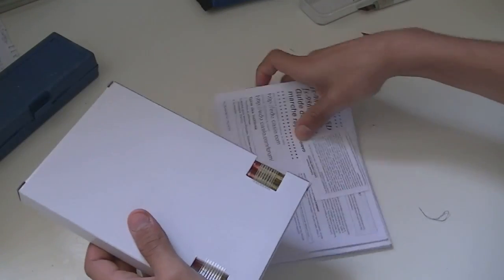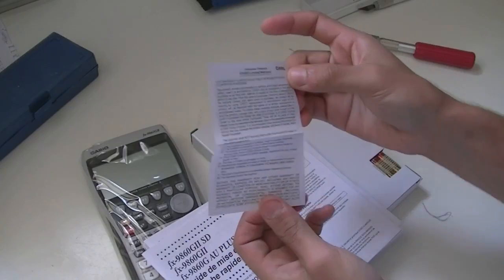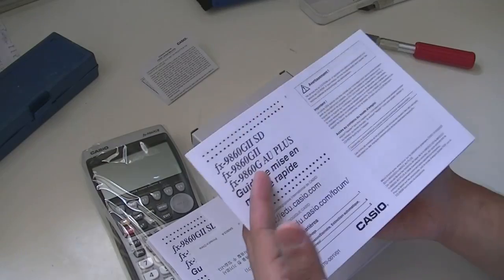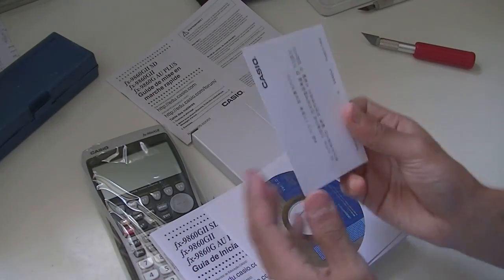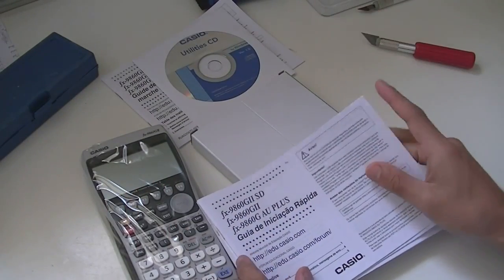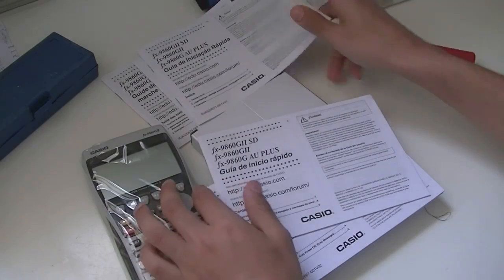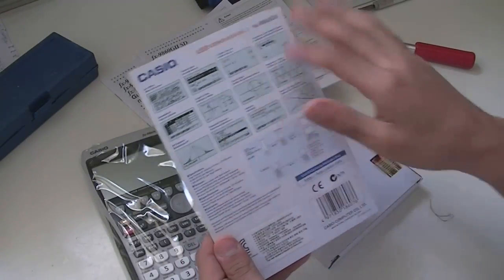Going through what's included in the box — you have quite a lot of literature. You have your Casio warranty and limited warranty information, product details in English and a few other languages. There's a Casio utility CD — software for Windows only. You have user manuals in what looks like Spanish and a couple of other languages, and a back plate that gives you details about the calculator.